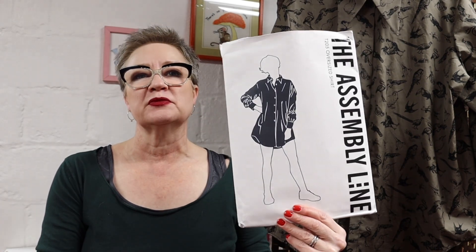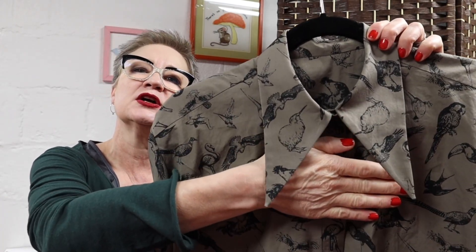Hi guys, welcome back to the big sew along. I am Ginny and today we are doing a sew along — an actual sew along — for the T205 oversized shirt from the Assembly Line. I'm very excited about this. This is the second time I've made this pattern. This time I made it in an olive green cotton shirting with a print on it, fabric from MarcyTilton.com. I shortened this one two inches and used the very fancy big collar from the expansion pack. It doesn't come with the regular shirt pattern, but I really love it.